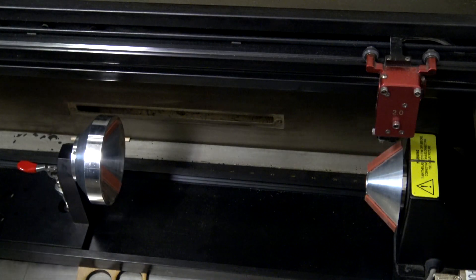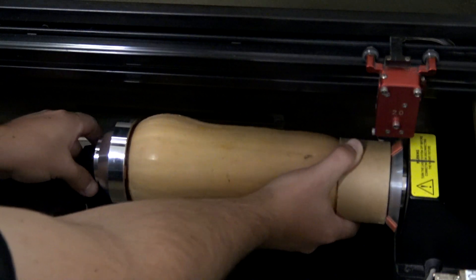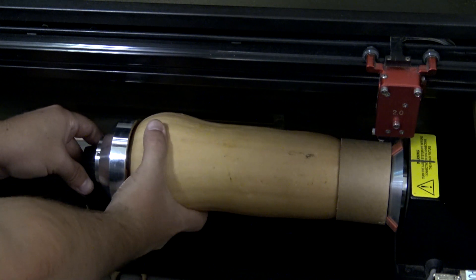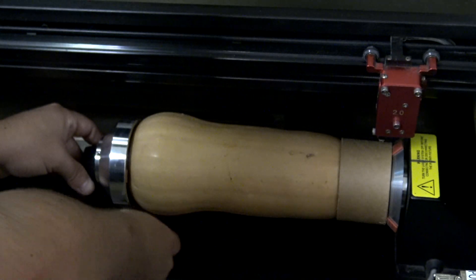So I have three techniques I want to try. First, I want to try and laser engrave a picture onto the surface of this squash. Next, I want to try and cut out a traditional jack-o-lantern face into this pumpkin. Then finally, I want to try and cut a more elaborate pattern — something that might be too tedious to try and cut by hand.